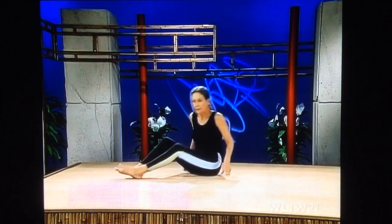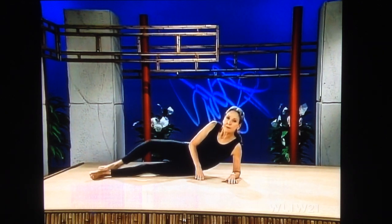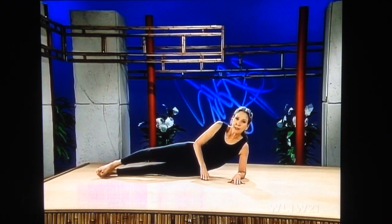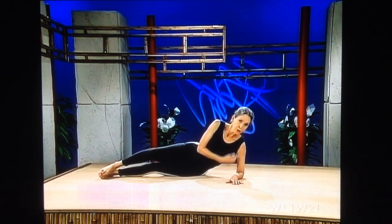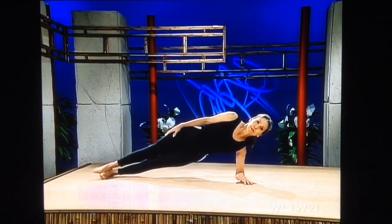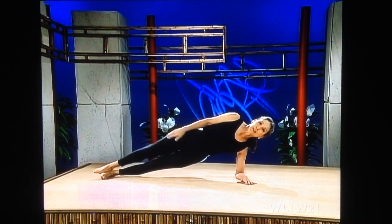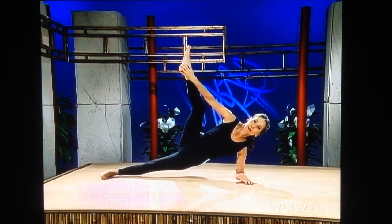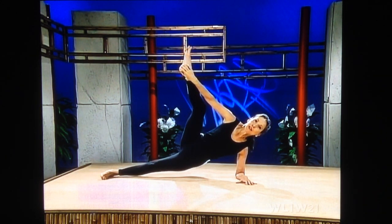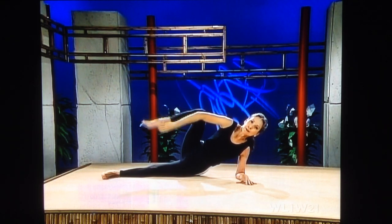Bend your knee, hips down. Rolling over onto your elbow. Lower leg straight and locked, upper knee bent. Elbow directly below your shoulder. Push up. Find your balance, breathe softly. Bend, hold your heel. Leg up. Breathe softly. Stretch. Ease down.